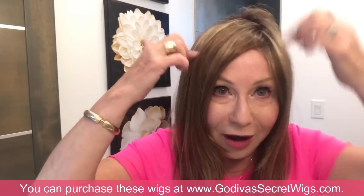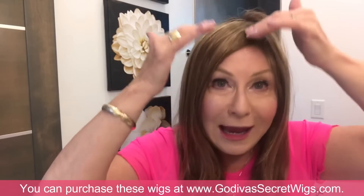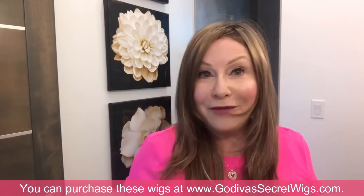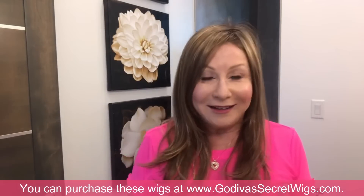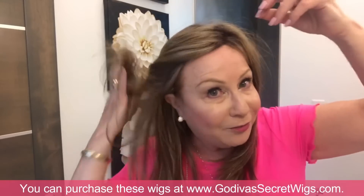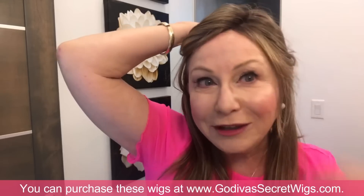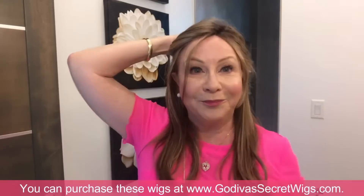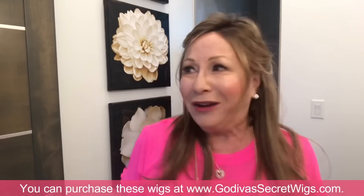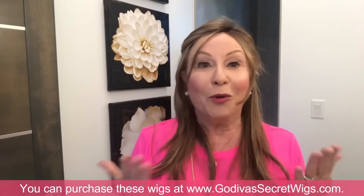On a monofilament wig, the whole entire top crown area is mono — the hairs were put on hair by hair, so it looks natural however you part it, and you can get that very flat look. This is a monofilament lace front. If you don't want bangs, you can twist this hair back — with a lace front it's amazing. Leave a few wispies down, clip it in the back, and you're done. Our wigs don't take a lot of styling because we're busy women.